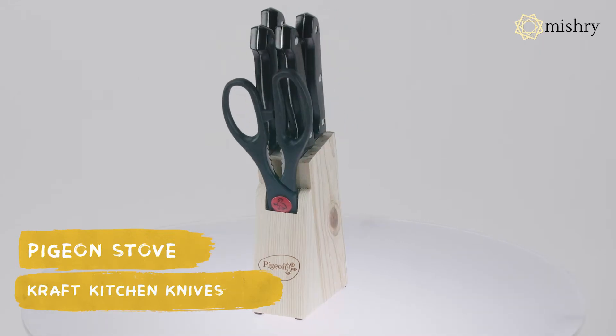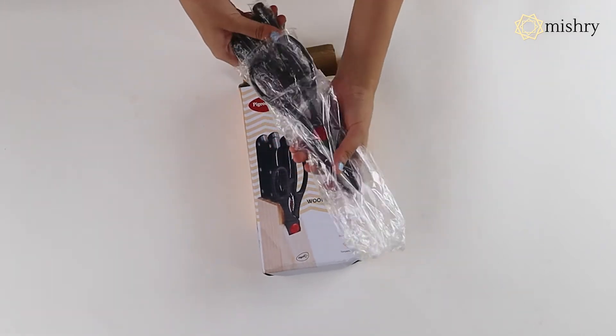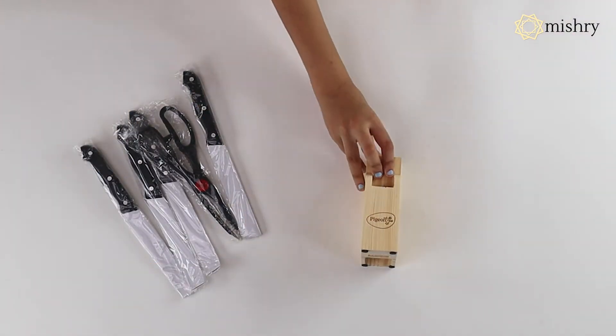Pigeon by Stovecraft Shears Kitchen Knives. Kitchen aesthetics are as important as the decor of any other area of your house. This 6-piece set not only helps you manage your kitchen accessories better, but also adds to the overall look of the kitchen.